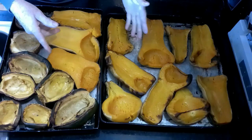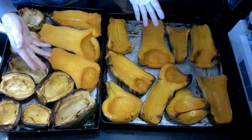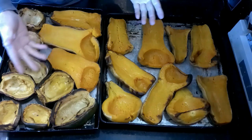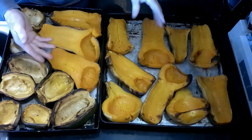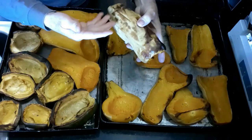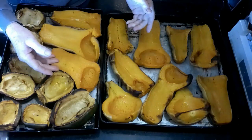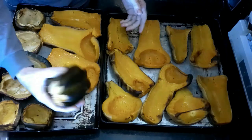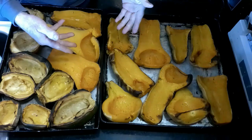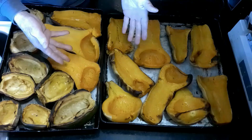This is my acorn and butternut squash out of the oven. I basically roast them right on the racks for anywhere from an hour to an hour and a half, depending on how big they are and how much I put in. The bottoms are a little bit brown from roasting, and that works out just fine. Now we're going to go ahead and scoop out the meat from the squash, put it in a bowl, and mix and puree it.